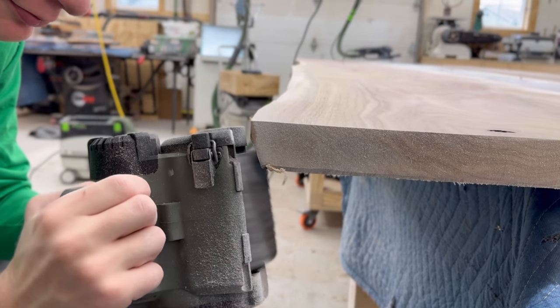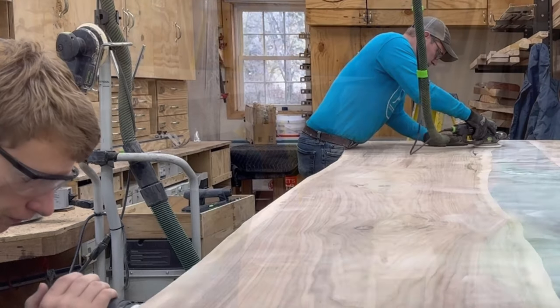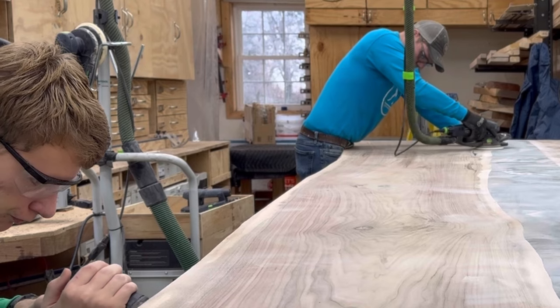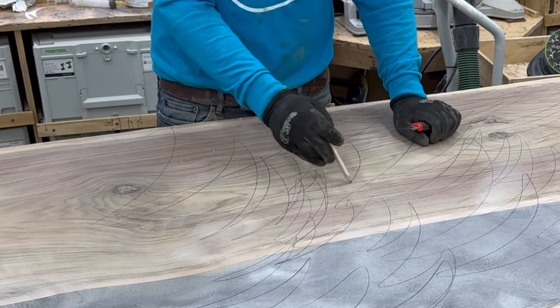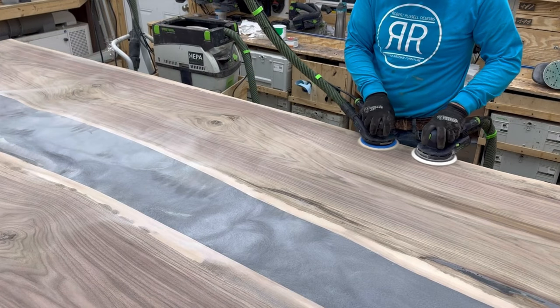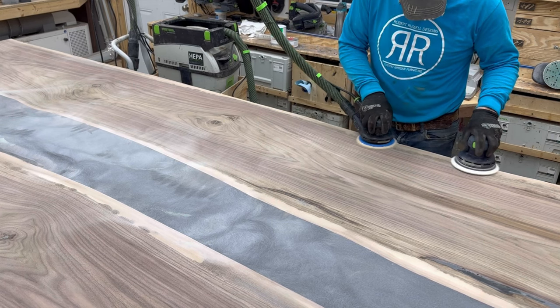At the same time I'm sanding, my assistant is in the background pulling back the epoxy that seeped out where we want to keep the true live edge — that's what Nathan's doing with the Rotex. I've got two people on this table right now, and I'm using pencil markings to make sure it is perfectly level and flat.